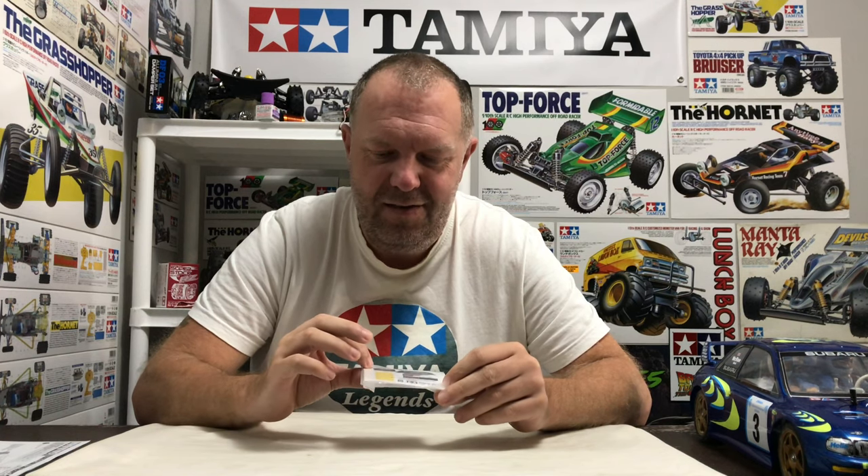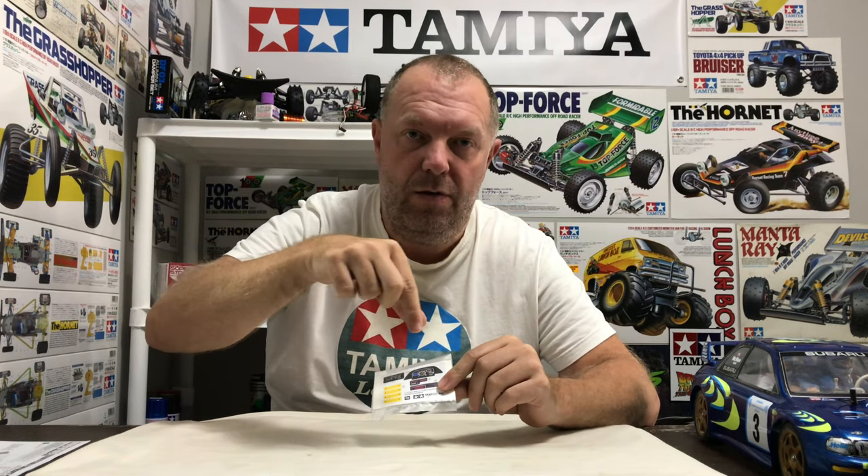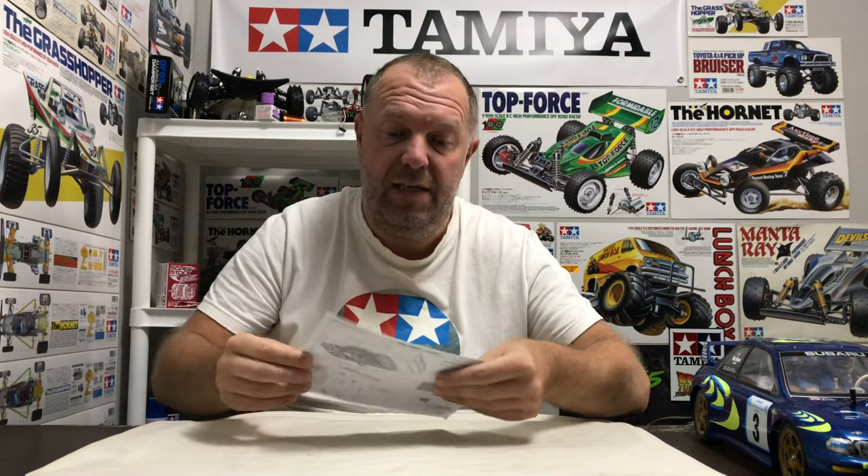You also get a little set of decals for the dashboard — your main dashboard, some clock faces, and four yellow pieces for the seat belts. Once you paint the seat belts and place those yellow decals over the top, they fix to the Recaro seat on the mold. I'm thinking I might add some small black writing decals over those yellow seat belt pieces to add extra detail. You also get the instructions, which are very straightforward.